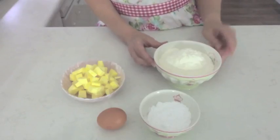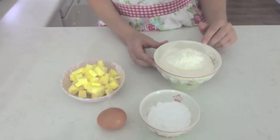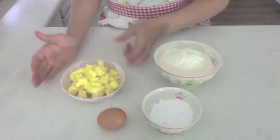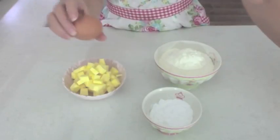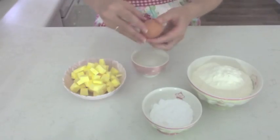For this recipe you're going to need 225 grams or 8 ounces of plain or all-purpose flour, 40 grams or one and a half ounces of icing sugar or powdered sugar, 125 grams or 4 and three-quarter ounces of unsalted butter, and an egg yolk.